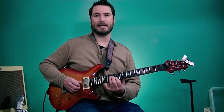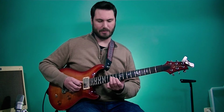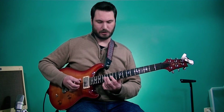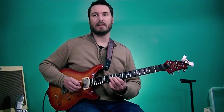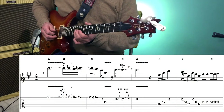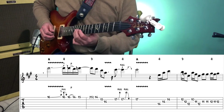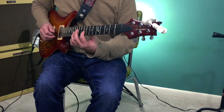Then we're going to play a D triad: 12th fret of the 4th string, 11th fret of the 3rd string, 10th fret of the 2nd string, and we're going to play this one descending as well. So far we have the triad sequence, then the 11th fret on the 3rd string twice — 12, 11, 12, 11, then 9 — and there we are on that E again.